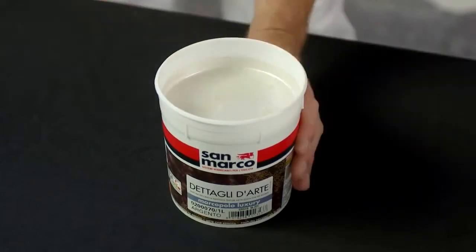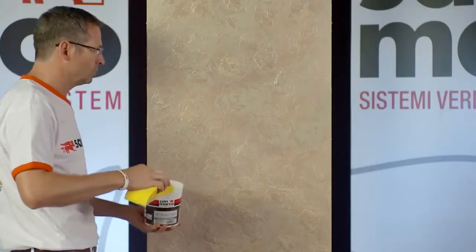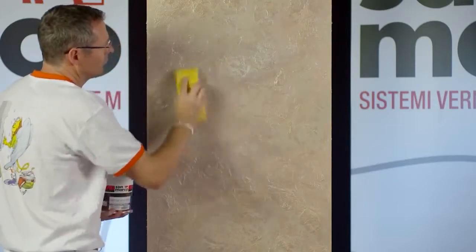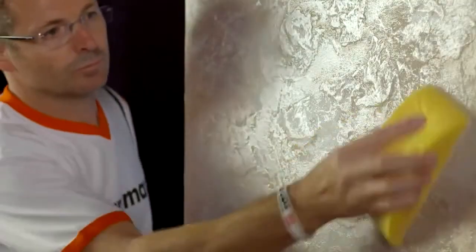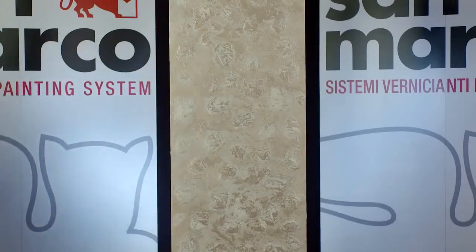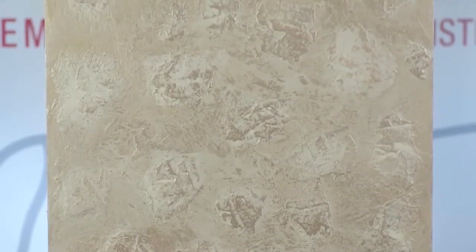Once dried, apply a light and shaded coat on the ridges with Marco Polo Luxury Base Silver. Upon total drying, the characteristic Graze Touch effect will be highlighted.